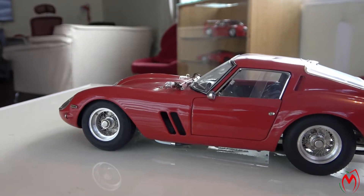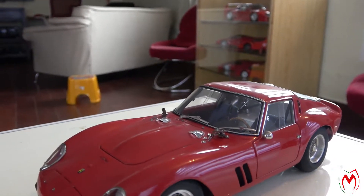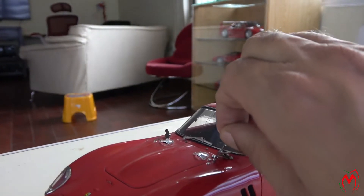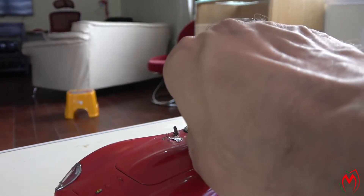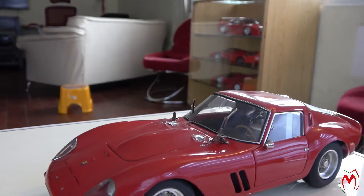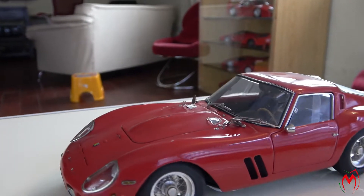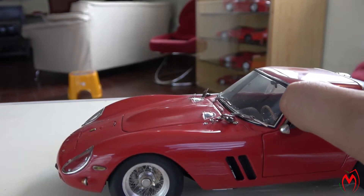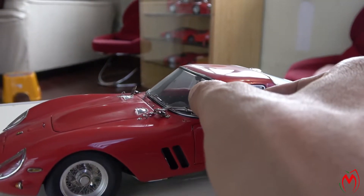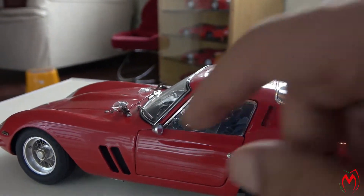The most attractive part of CMC models is that everything is functional. The wipers can stand up like that, and the windows work — you can move them back and forth as well.